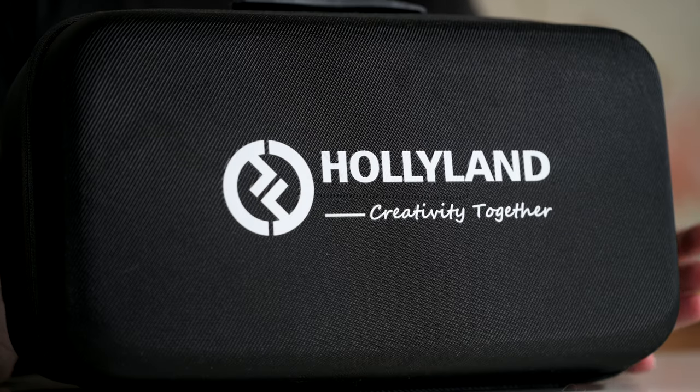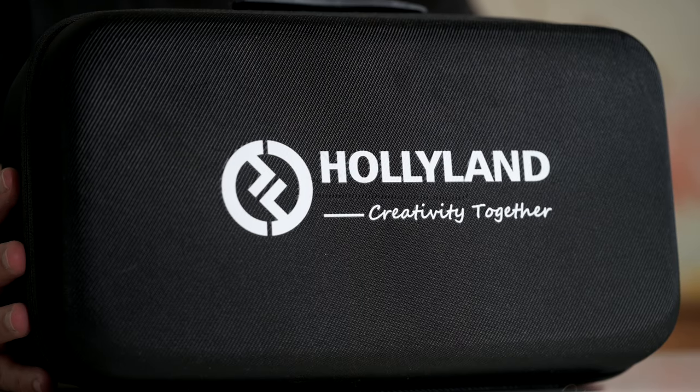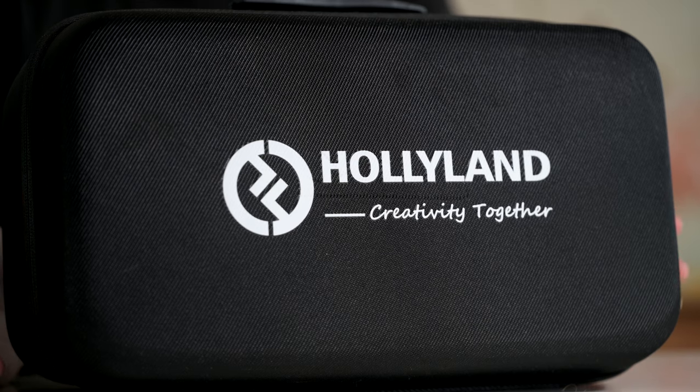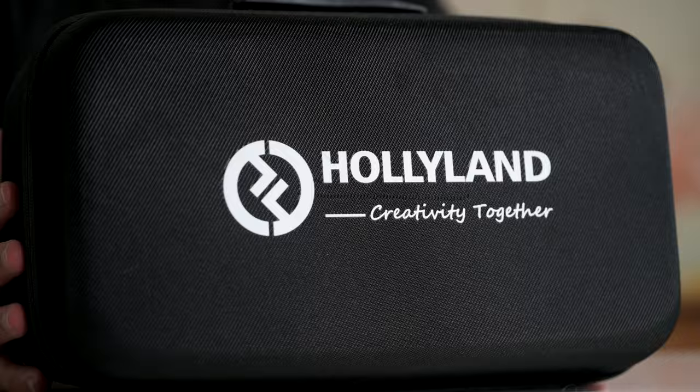I'd like to thank Hollyland for supplying this kit. It's a beautiful kit, and if you are in a small production crew, it's absolutely the sort of thing you can use to ensure you all know what you're up to. Let's take a look.